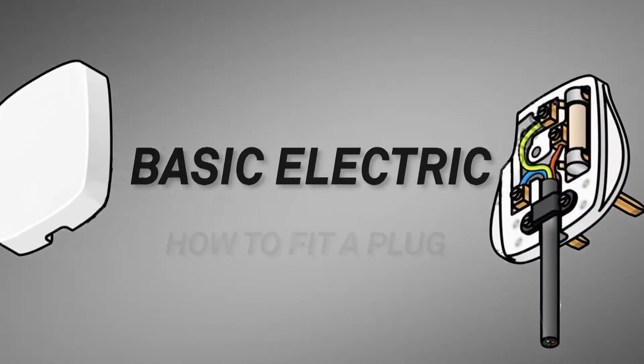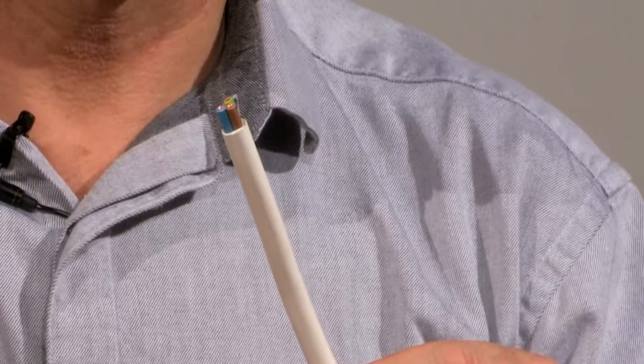Welcome to Basic Electrics, a series of short guides on simple electrical tasks that you can carry out yourself. Most appliances that you buy today come with a fitted 13 amp plug, but occasionally you may have an old appliance at home which doesn't have a plug fitted, or you may have damaged a piece of cable and need to fit a new plug. So today we're going to show you how to fit a 13 amp plug.